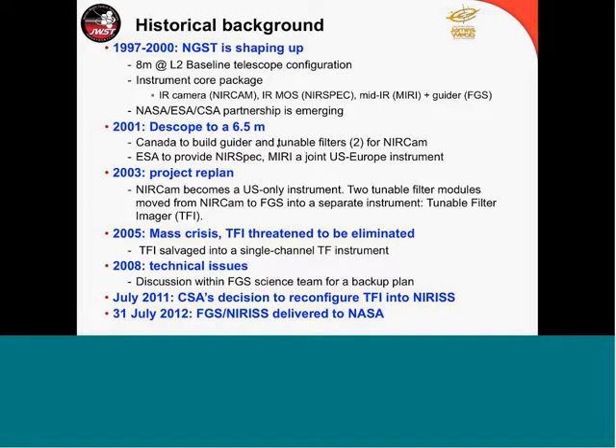When I joined this project, I was invited to join the NIRCam proposal by Marcia Rieke — her proposal to NASA to build NIRCam. NIRCam at that time had two tunable filters on board. This was basically Canada's contribution; Canada was trying to get an assignment on board James Webb, and the way this shaped up was to provide the tunable filters. ESA was providing NIRSpec jointly with NASA providing the detector, and MIRI as a joint US-European instrument.